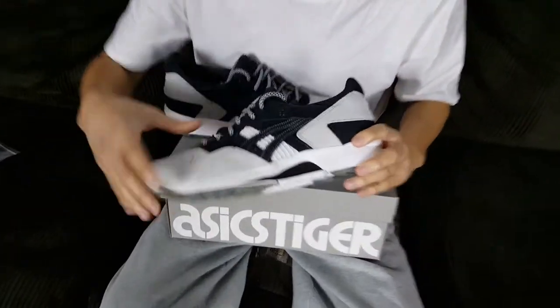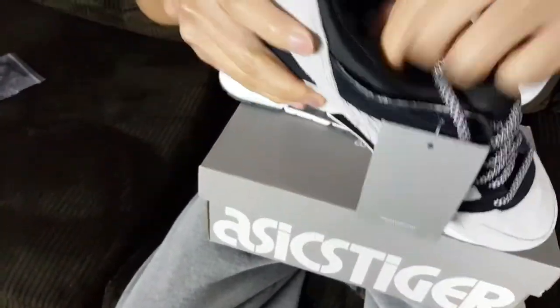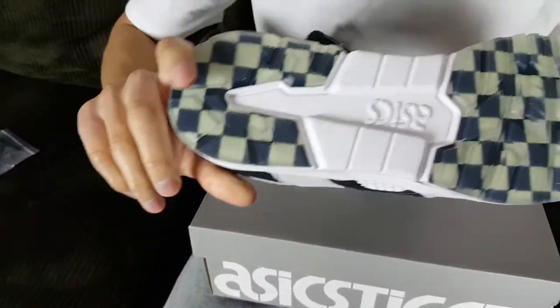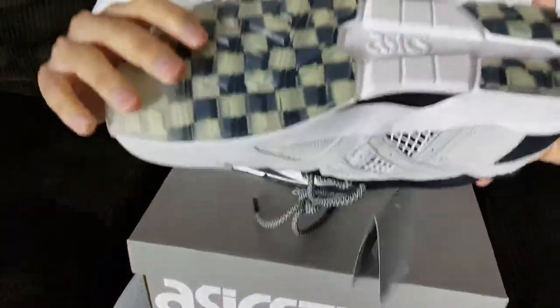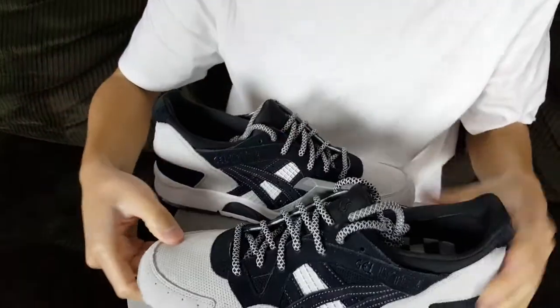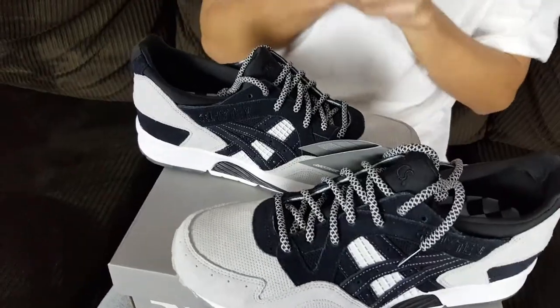One of the first things you'll notice on this collaboration is the black and white — the entire upper of the shoe is black and white, the inside has a black and white checkered pattern, and even the laces have a checkerboard-type patterning to them. The reason they did this goes back to Japan — fans of A6 will know this.